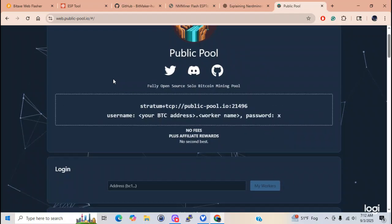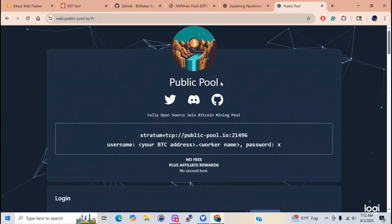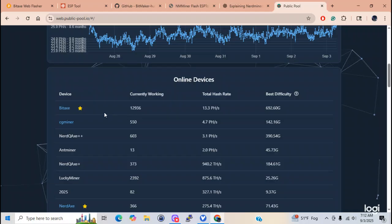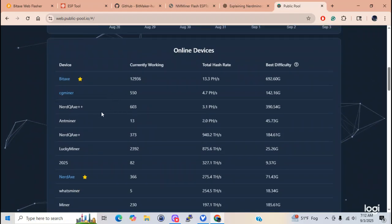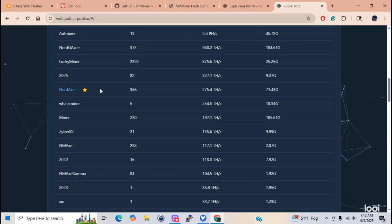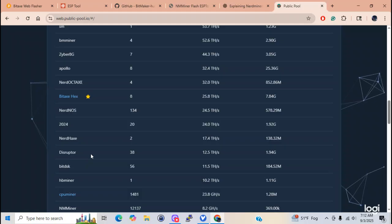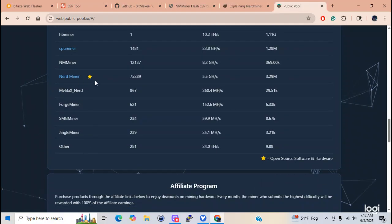This right here is the pool that basically 90% of the solo miners - these little ESP32s - hook up to: public pool. Let me go down here. There are currently working bitaxes out there that are solo mining, CG miner, nerd axe, amp miners, lucky miners - lucky miners are basically the ESP32s - gammas, all kinds of different. It tells you how many miners are actually out there. Nerd miners: 75,000 nerd miners are out there.